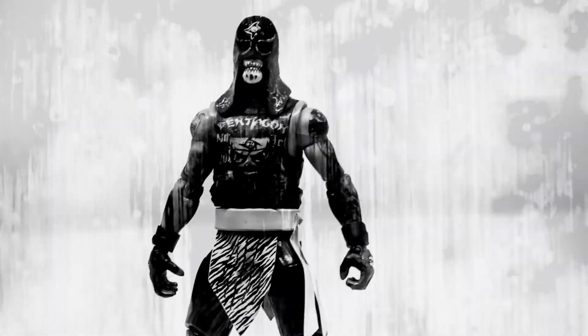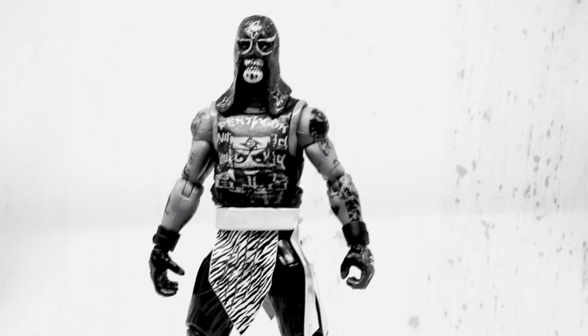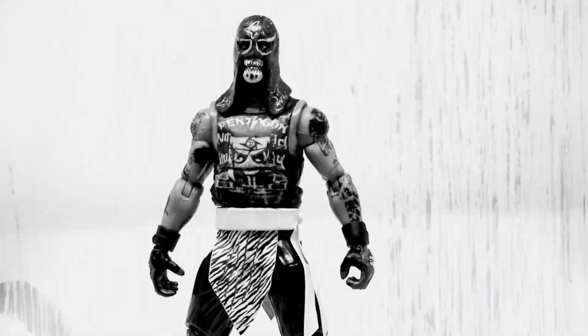What's up everybody, this is Mad Reaper from Mad Reaper Studios. We're here today reviewing Series One of my Lucha Underground figures. This is the first review — Pentagon Junior.